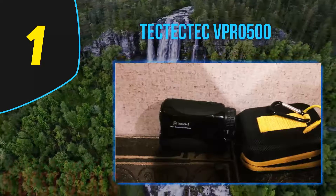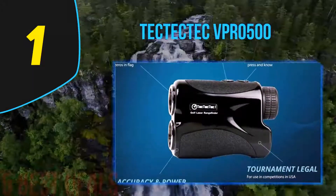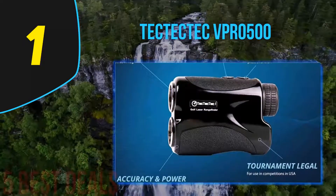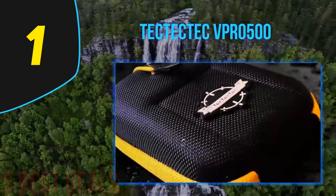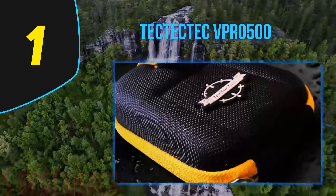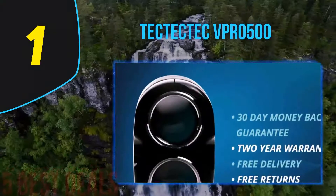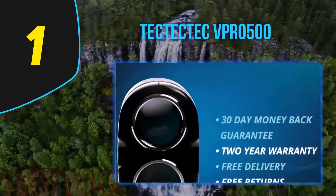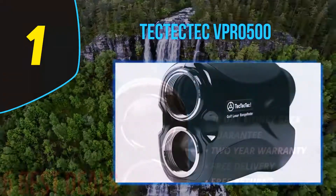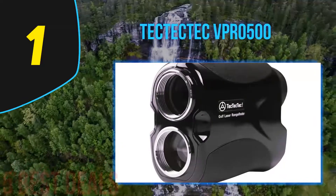Unfortunately, the TecTecTec VPR 0500 is not ideal for hunting, so if you need a product for both golf and hunting, this is not the right one. However, if you focus on golf, this is definitely the perfect product. You can also customize it to adapt it to your gaming needs. It is among the best golf rangefinders of 2020 and is a portable device weighing no more than 150 grams, so you can easily carry it anywhere.